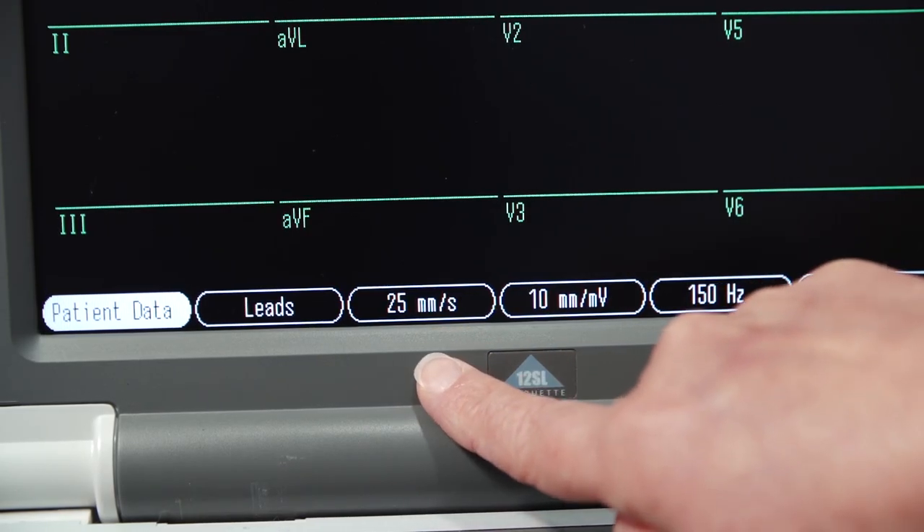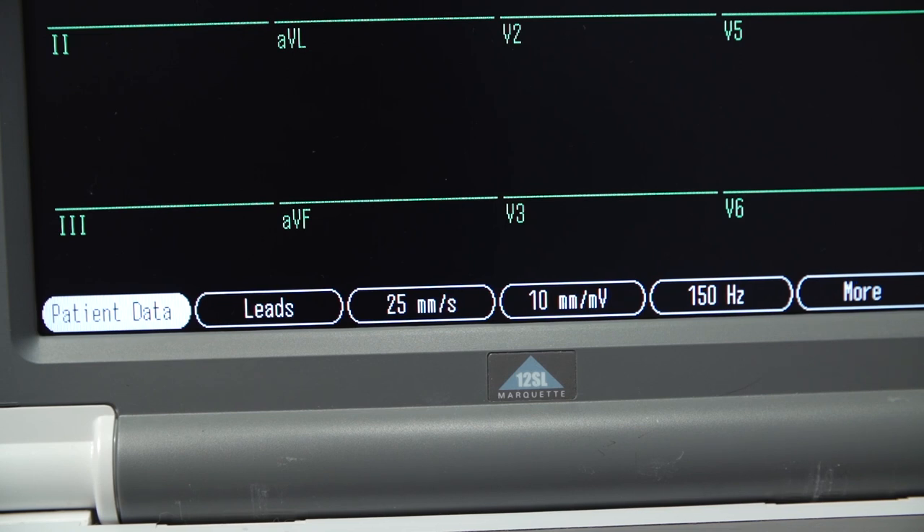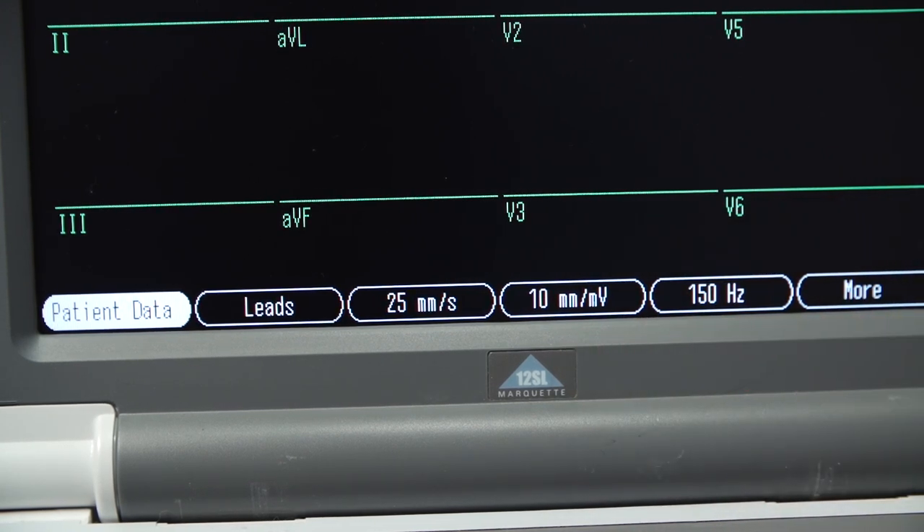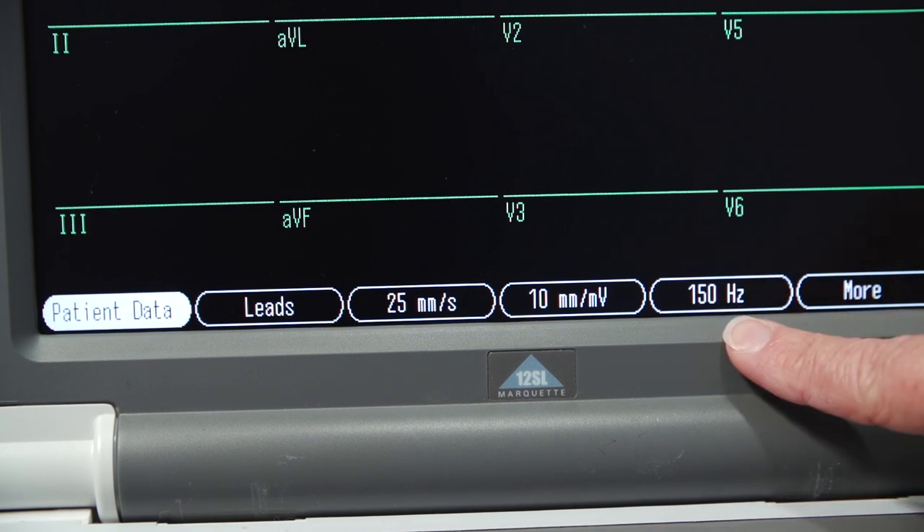The standard settings are: paper speed, which is 25 millimetres per second; calibration, which is 10 millivolts; and the filter, which is 150 hertz.